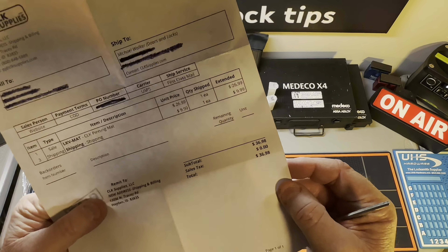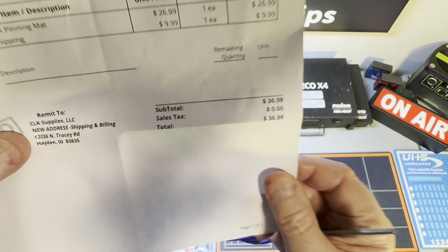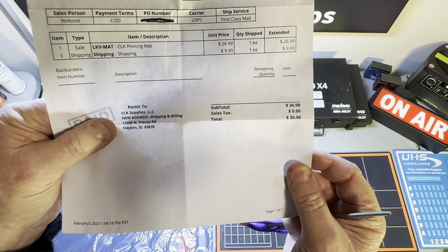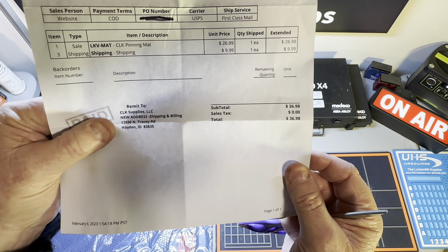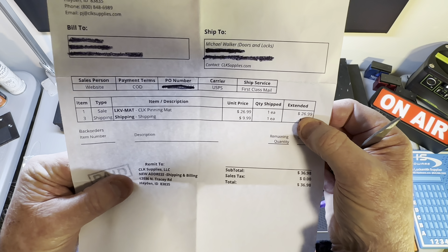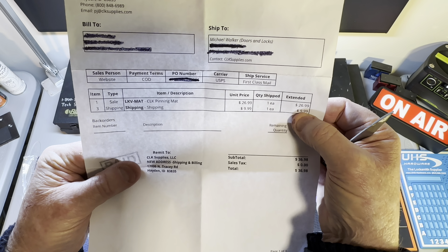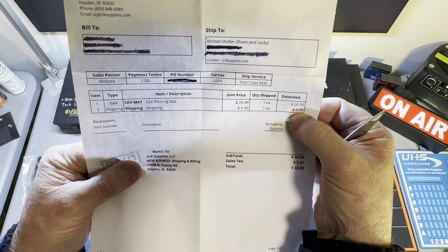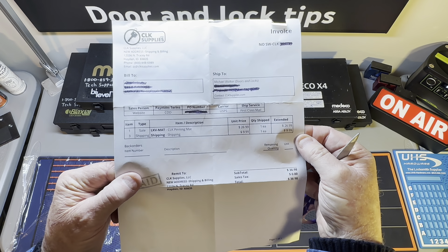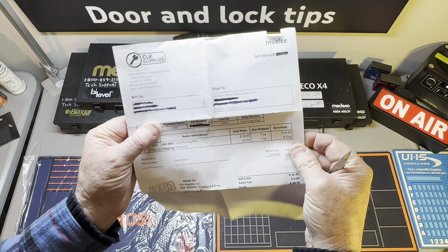I hate to even look — the lighting is bad up here — I paid $36.98, and that's with shipping. So it was $26.99 and nine dollars to ship. It was really 10 bucks, but I just had to have it.